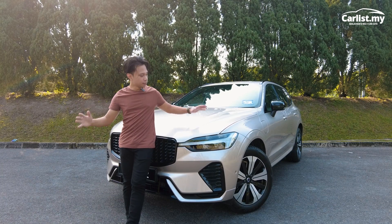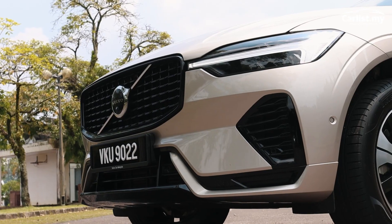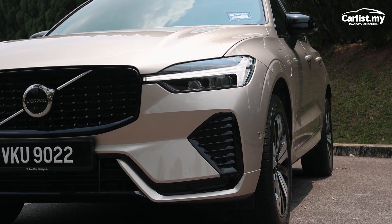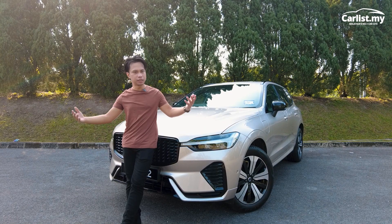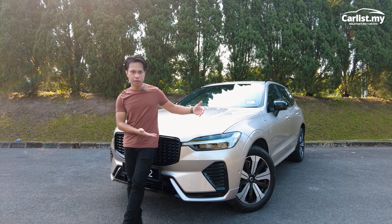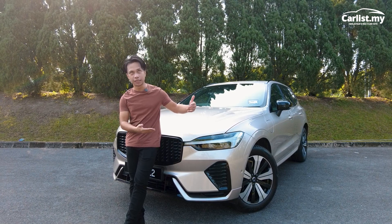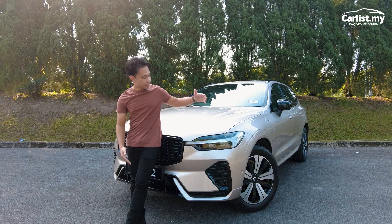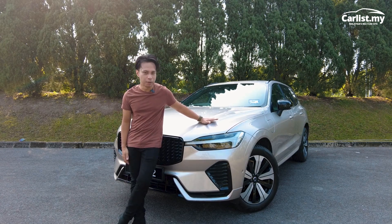So some refreshers — this car is the middle ground of the Volvo SUV lineup, between the XC40 and the larger XC90. But it's built on the SPA platform, the same as the XC90. The best competitor to this car is the BMW X3 XDrive30E M Sport, and let me tell you why I think this Volvo is the better buy.